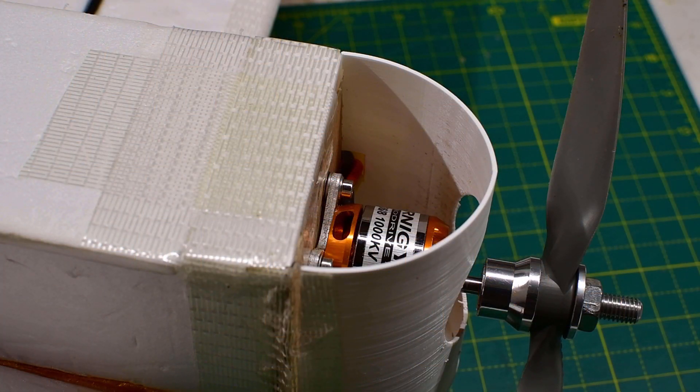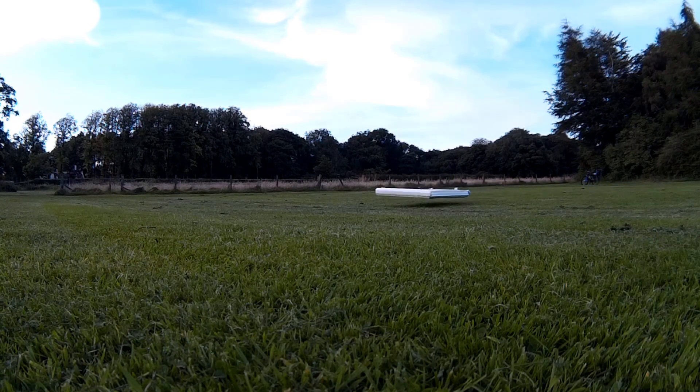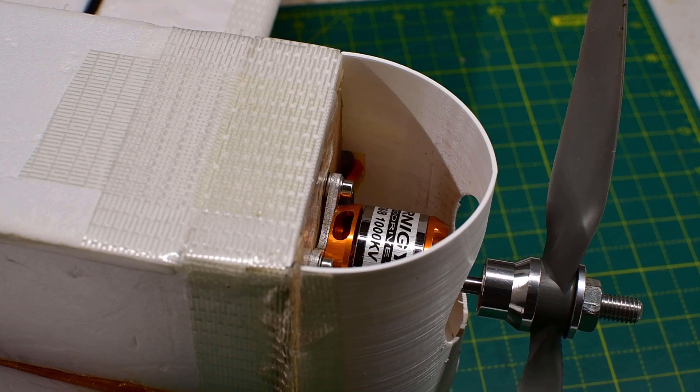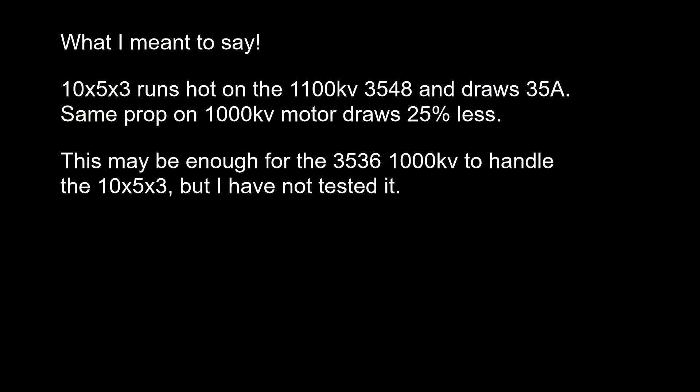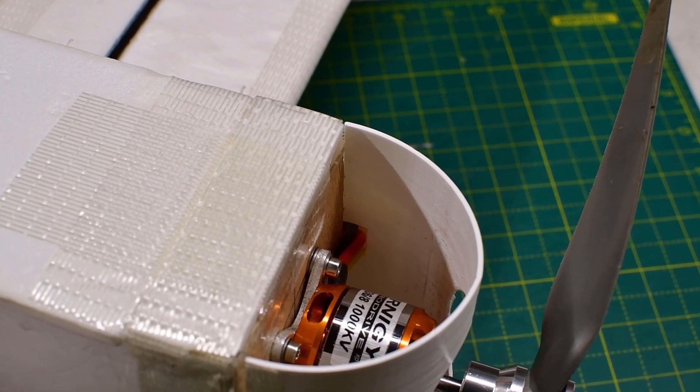The 3536 at 1000kV — I forgot the exact designation and it's currently in a plane so I can't be bothered taking it out. On the hovercraft this one was definitely under-propped — well under-propped — and it ran cool even at 15 degrees testing. So if you're running somewhere very hot this might be a good starting point. A big model with only a 2.2Ah battery; it was light and light on the battery, and ran cool. It could probably be propped up more — I wonder how a 10x5 3-blade would work, and remember it's a cubic relationship with kV, so 1000kV vs 1100kV is more significant than it appears.